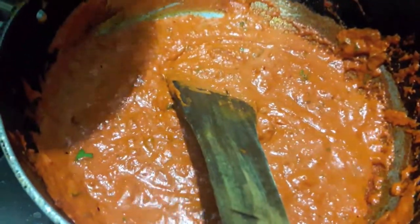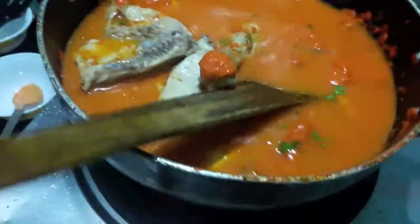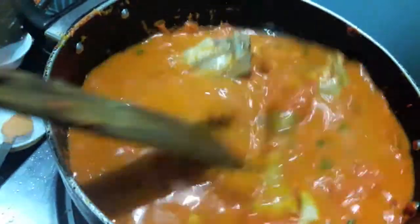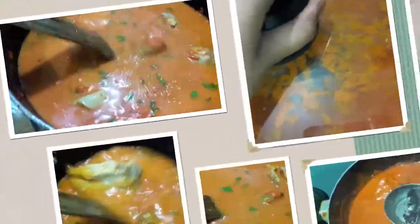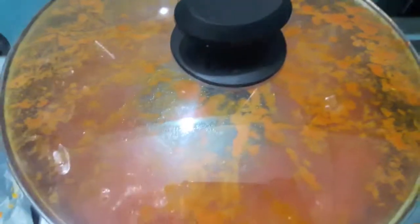Now to the sauce we'll add chicken stock with the chicken pieces. Give it a mix and let it cook till the sauce gets a bit thick. Our gravy is of the right consistency now. We will smoke it with a bit of coal for about three minutes.